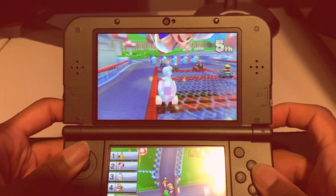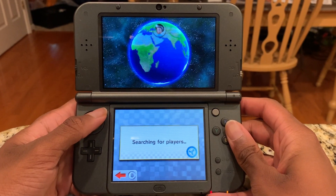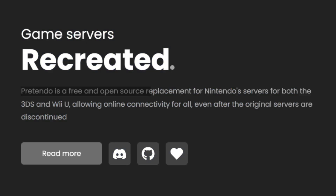How am I supposed to cheat in Mario Kart 7 now? Well, fear no more, because today I'm going to show you how to set up Pretendo on your 3DS. Pretendo is an open-source Nintendo — I'm not reading all that. Pretendo lets you play online on your Wii U and 3DS.